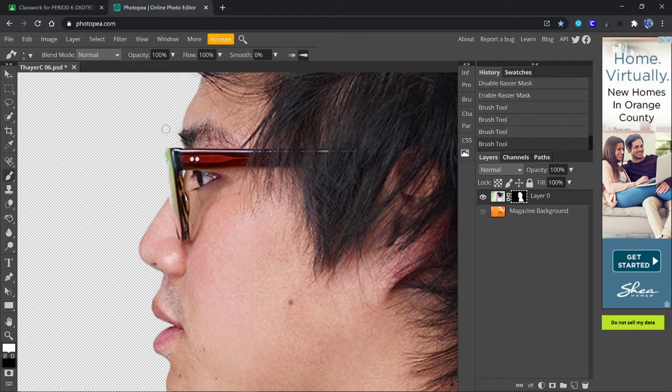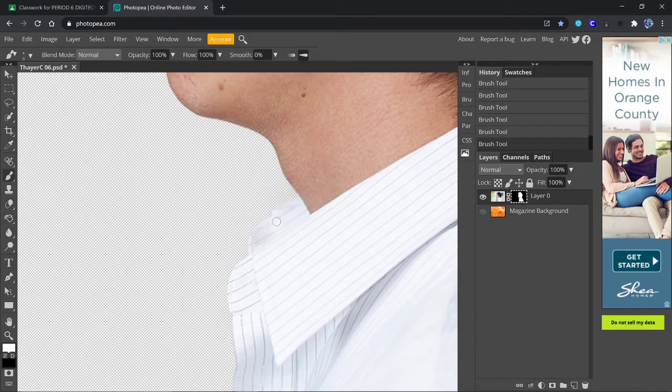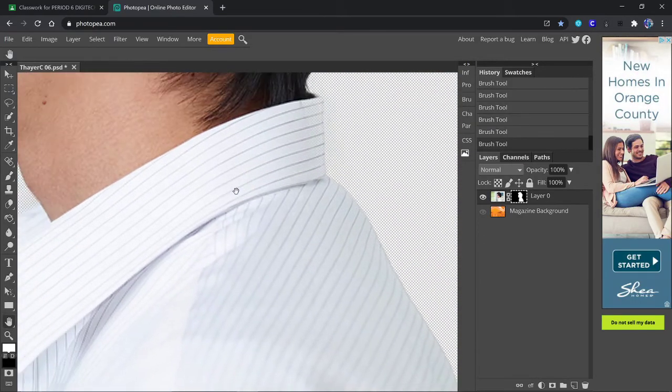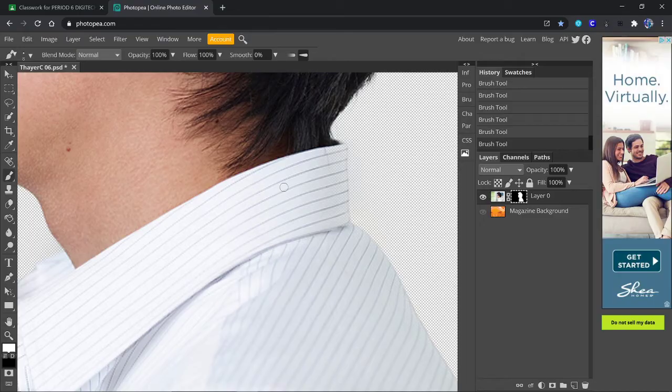Now we got a little funkiness in the glasses. So what I might do is click here and then hold down Shift and then click again and it'll paint the rest of that in. I'm using the paintbrush with white. I can do the same thing down here — you can see where the shirt has some holes in it. So I'm painting on the mask. Those spots that I said don't worry too much about, like the neck — see how it's kind of transparent there? If I go back in with the brush, I can paint that back in. If I'm very careful, I can clean that up.